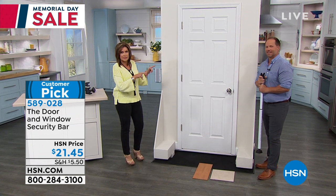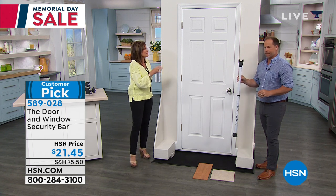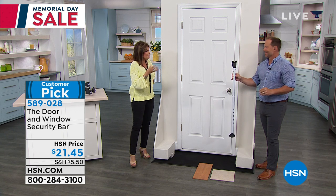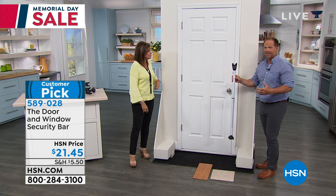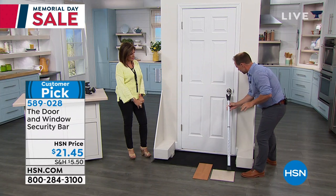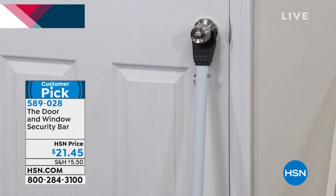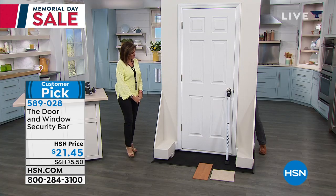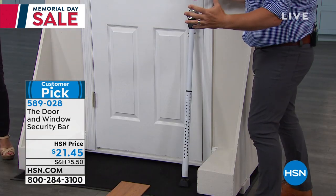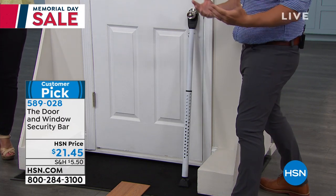What's so surprising is how many people have taken the time to review this and make it a customer pick — because it really does work. I've got it fully adjusted. You just place it underneath there and it will hold 350 pounds. That door is not going to move — that's like some of those big football players pushing through. Nothing's going to come through.